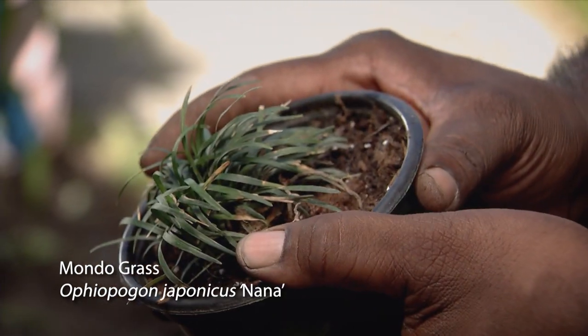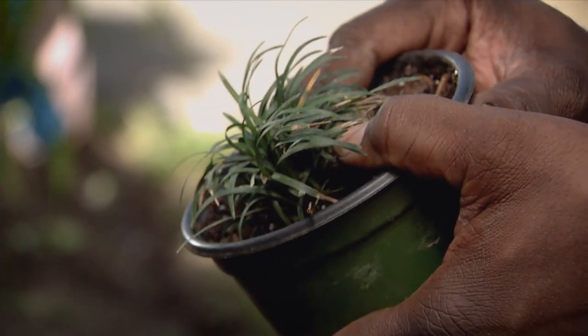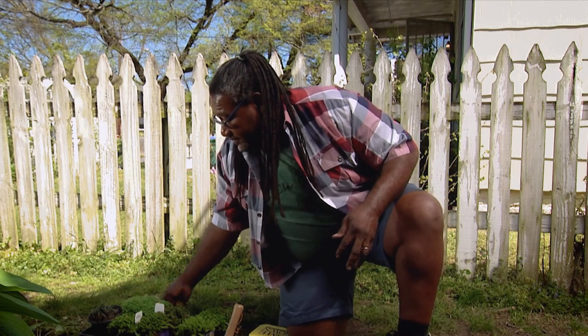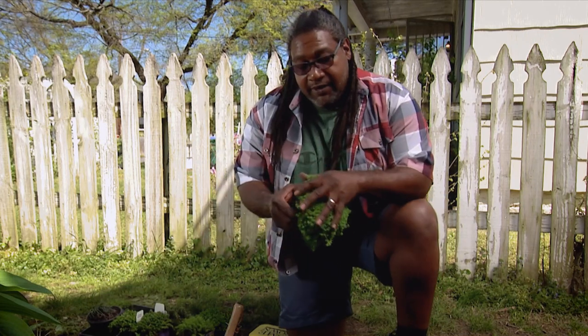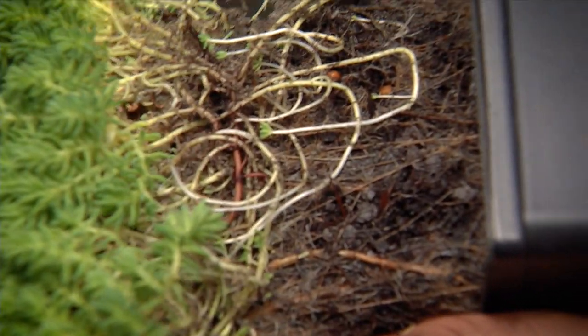Now you've got to remember this does spread slowly, so keep that in mind. The nice thing about ground covers is that as they are growing they will root out and start holding the soil.